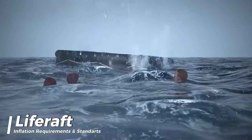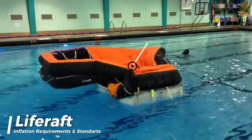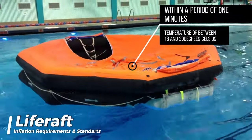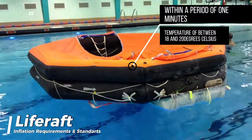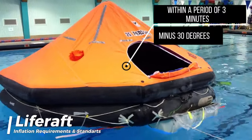The life raft shall be inflated with a non-toxic gas. Inflation shall be completed within a period of 1 minute at an ambient temperature of between 18 and 20 degrees Celsius, and within a period of 3 minutes at an ambient temperature of minus 30 degrees.